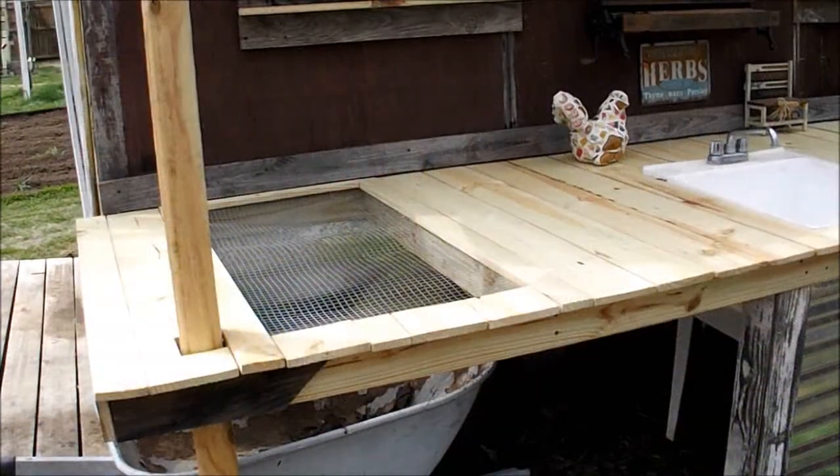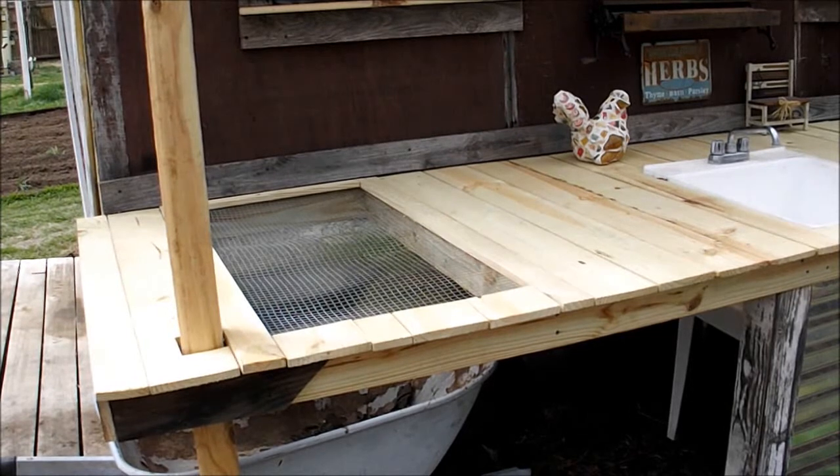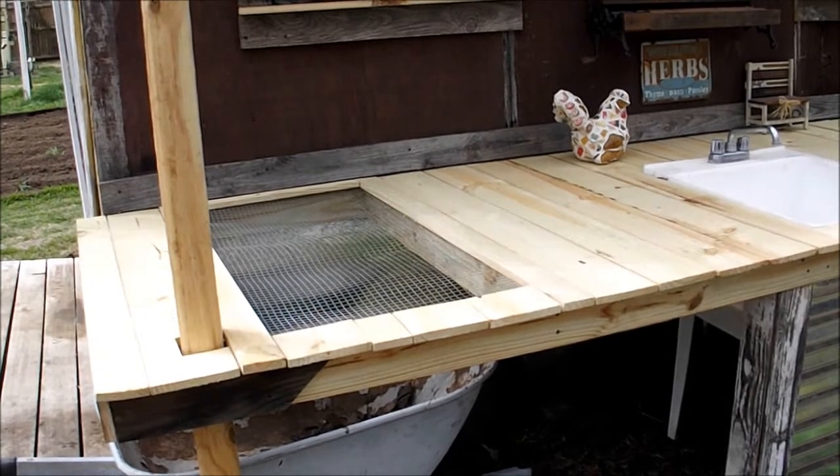On the end of the bench here I've got an area where I can either sift compost or sift any kind of soil I need. It can also use this mesh wire as a drying rack for onions, garlic, stuff like that.